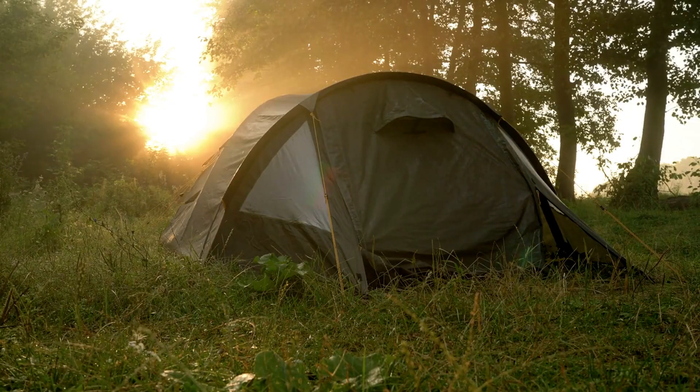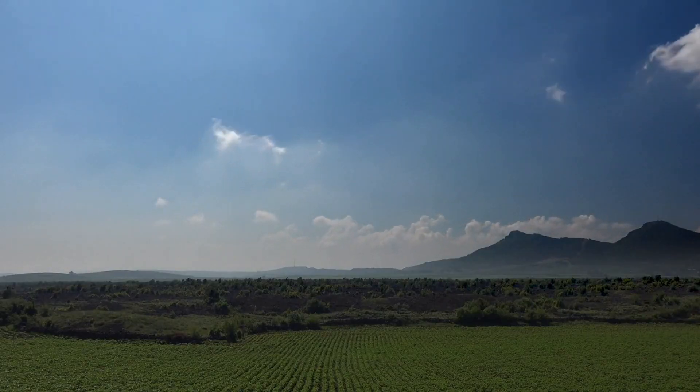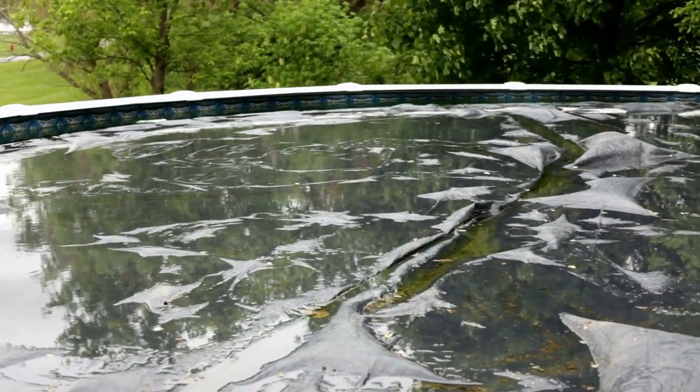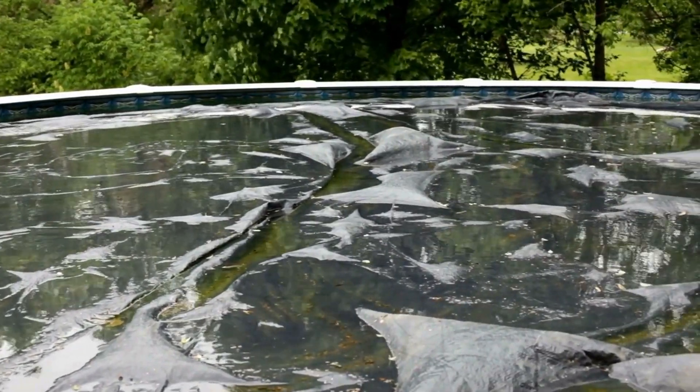Next, you'll want to make sure you store your camper in an area that is dry and well ventilated. Moisture and humidity can cause mildew and rust to form, so a dry and ventilated area is ideal. If you don't have access to a covered area, you can also use a tarp to cover the camper and protect it from the elements.